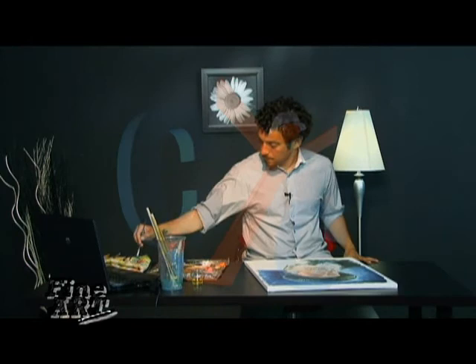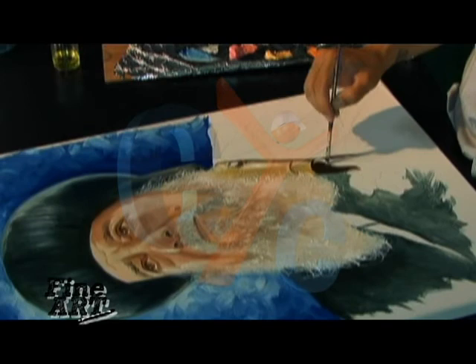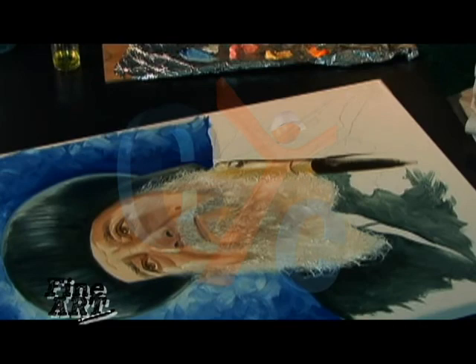I'm putting a bit of an outline on the staff. A touch of oil. I'm just going to go on with this staff and we'll continue with the background next time. Thanks for joining me.